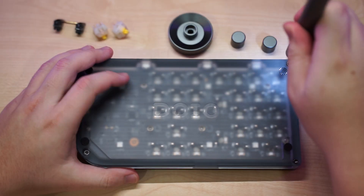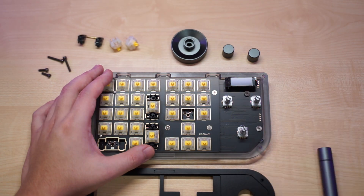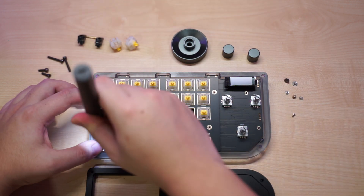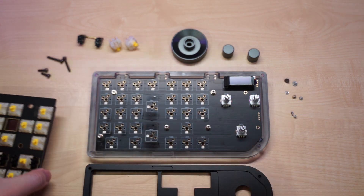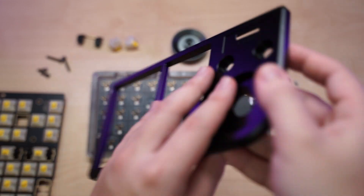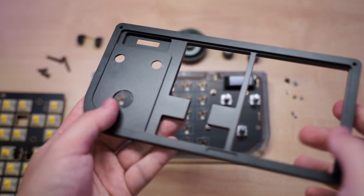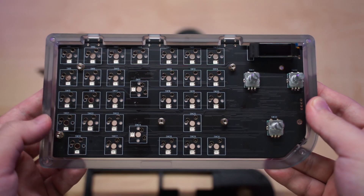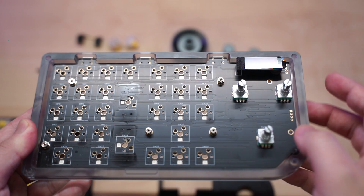The teardown and disassembly was quite easy — there are just a few screws holding all of the parts in place, so if you really wanted to mod it or fix things, it should be quite easy to open up. Here is the top case, a super nice solid piece of anodized CNC aluminum. Here is the FR4 plate with all the switches installed, and there's surprisingly a piece of plate foam for sound dampening.